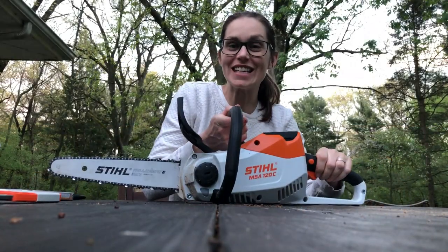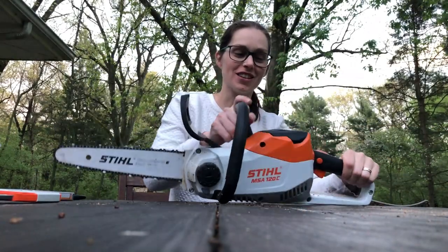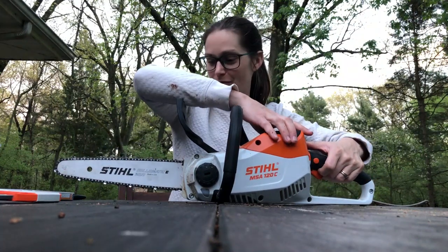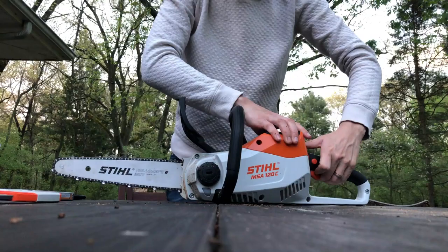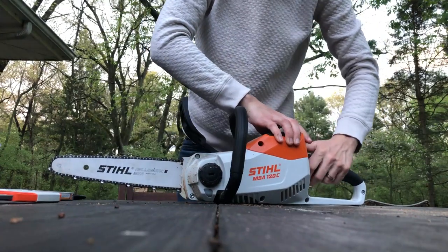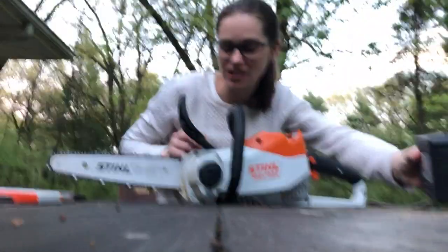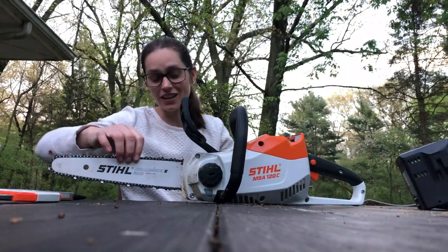This is the Steele MSA 120C. It's a battery powered saw from the Lightning product line from Steele. It's a pretty powerful chainsaw, and today I'm going to show you not only how to sharpen the chainsaw blade, but also how to check the tension and replace the chainsaw blade if necessary.